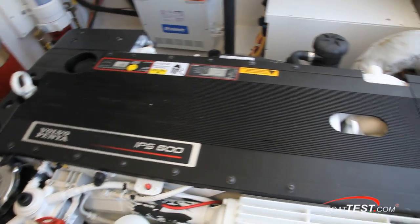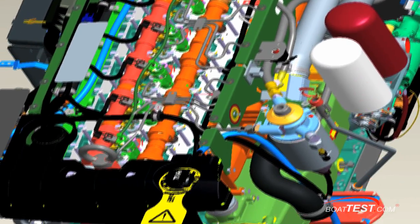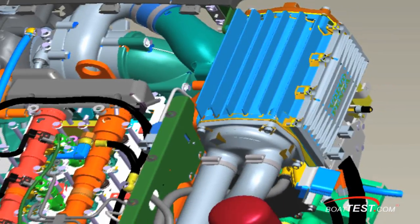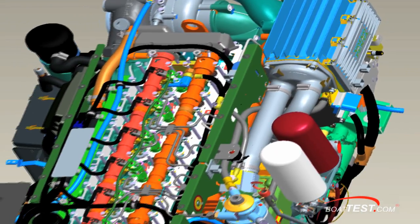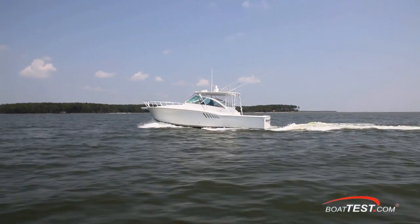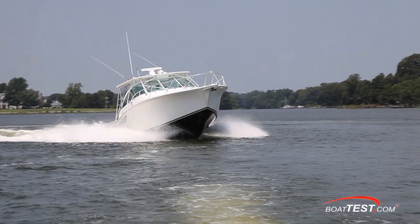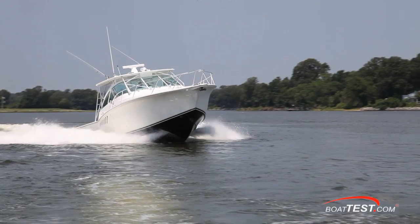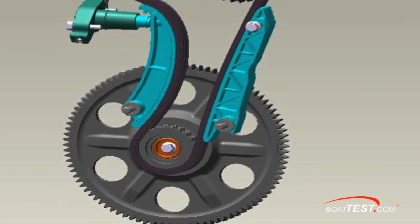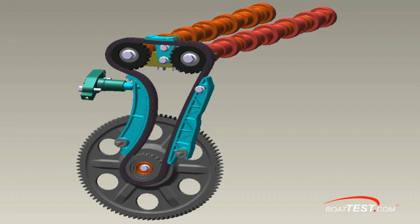This is also the only marine diesel engine in this class that we're aware of that utilizes hydraulic valve lifters. Simply put, it means that you never have to adjust the valves, which means you can avoid the $1,000 to $1,500 charge that your mechanic applies every time he removes the valve cover. Common rail means your engine will operate quieter and have a wider opportunity to comply with cleaner emission standards. A double overhead cam means less maintenance, and since there are no pushrods, cam followers, or rocker mechanisms, there are significantly fewer moving parts to wear.